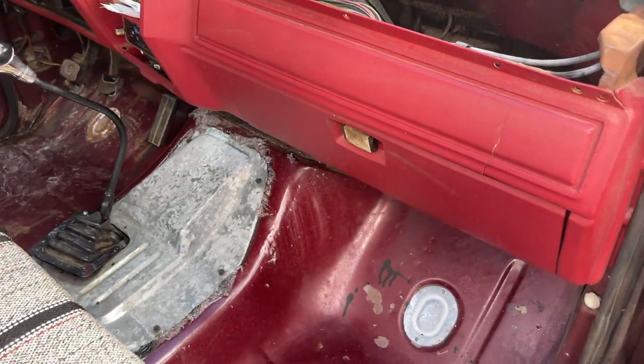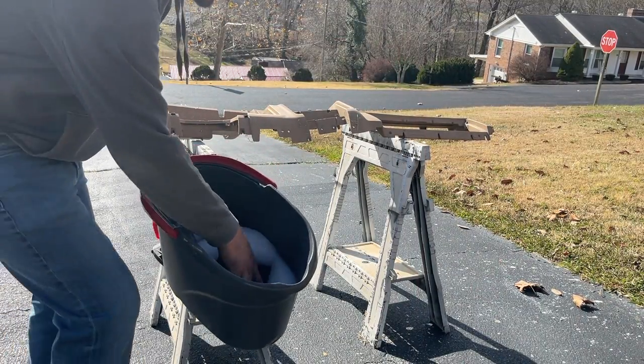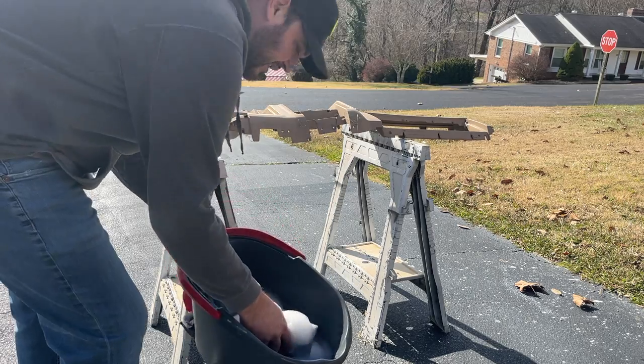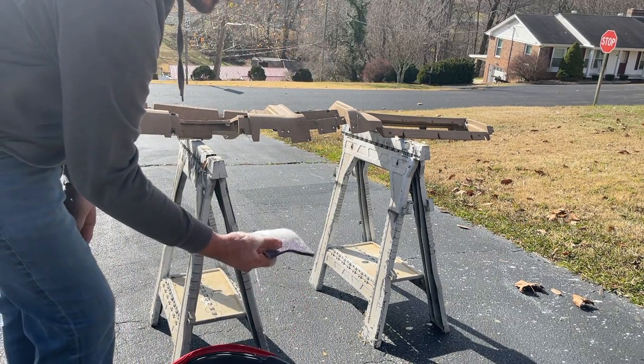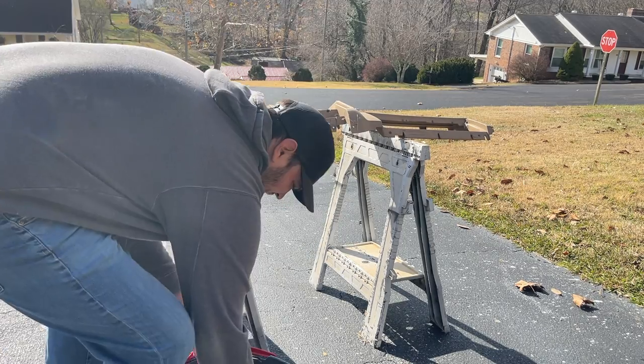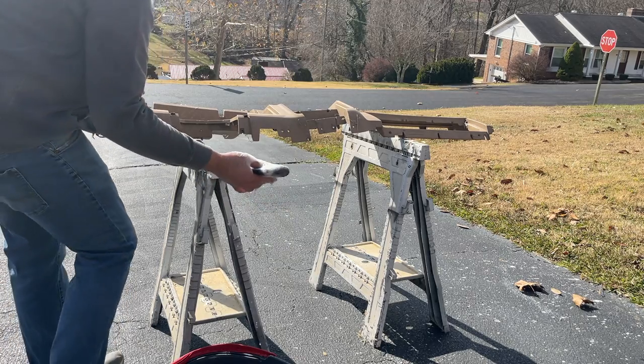So let's get the tan dash cleaned up, get it painted, and we can swap these out. What I've got here is just some water and some Dawn dish detergent — this will help clean it up and degrease it. I've got a red scuff pad and I'm going to try to scuff it and clean it all in one. Let's see how it all turns out.